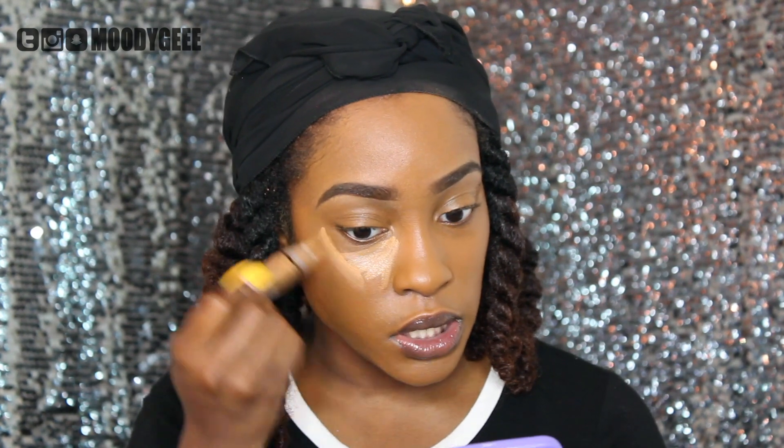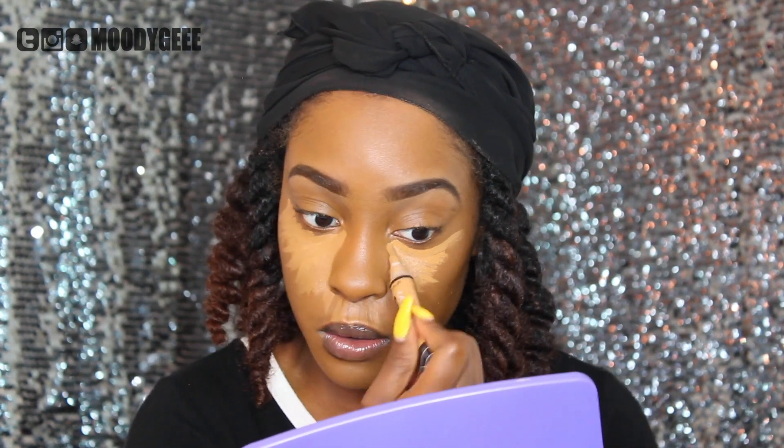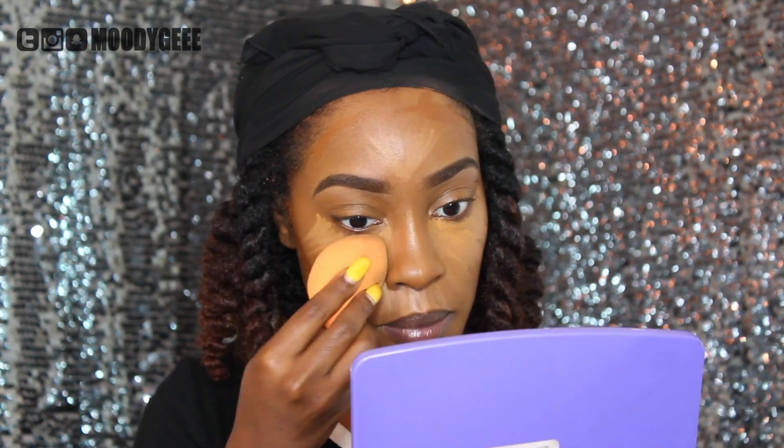The next thing I'm going to do is conceal. I'm going to use the LA Girl Pro Concealer in the color Fawn. Then I'm going to go in with my Black Opal Foundation Stick in the color Sway Mocha. Now I'm going to take my Real Techniques Beauty Sponge — it is damp. I like to run it underwater and then squeeze it out. I'm just going to blend out this concealer by pressing it into my skin.